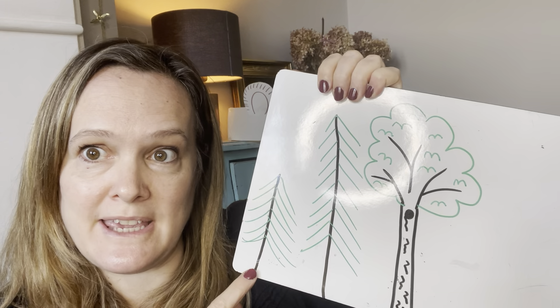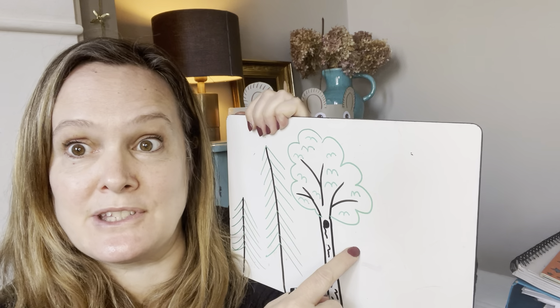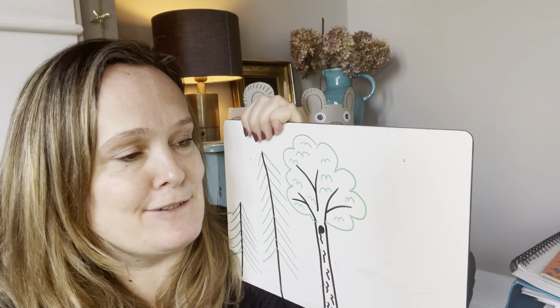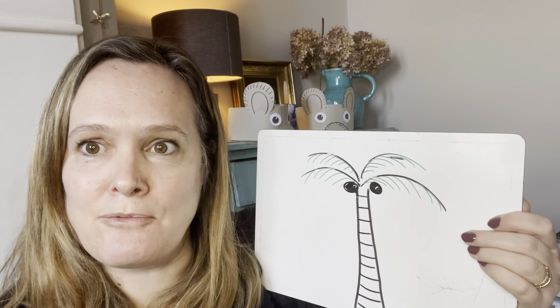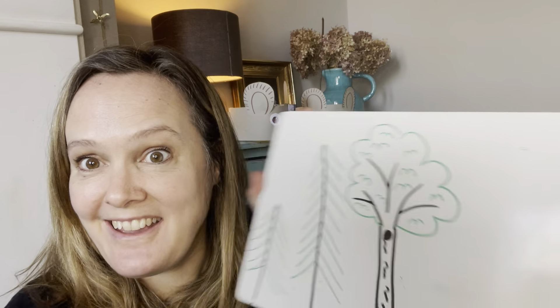So three different ways of drawing a tree! We've got our fir trees — our coniferous trees. We've got our oak tree, which is a type of deciduous tree — the type that loses its leaves in the wintertime. And we've got palm trees that you find in hot countries. Have a go — I bet you can all do all of these trees. Have fun doing it. Bye for now!